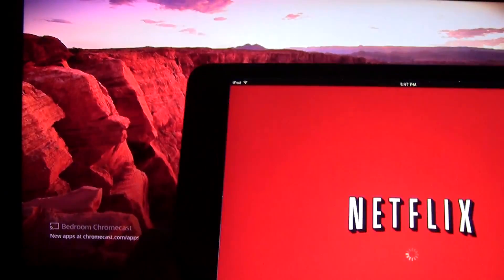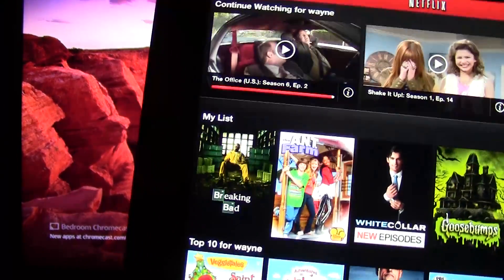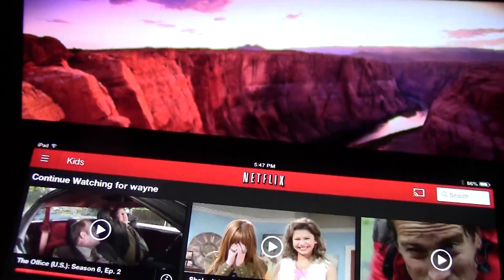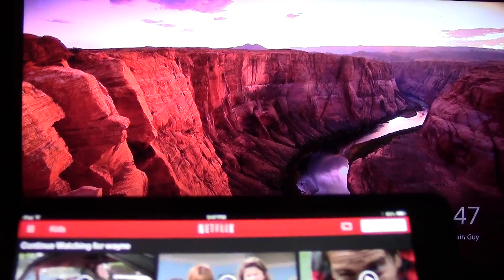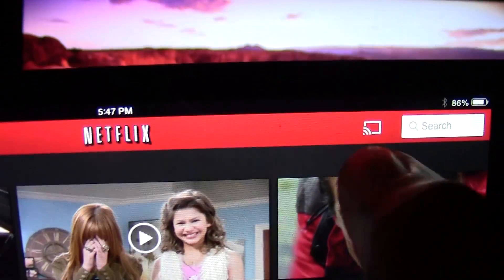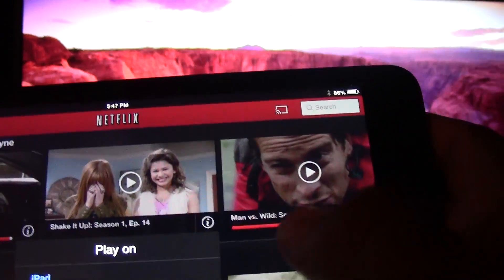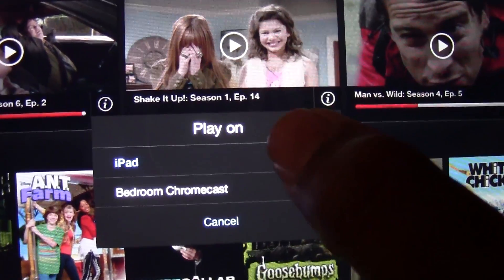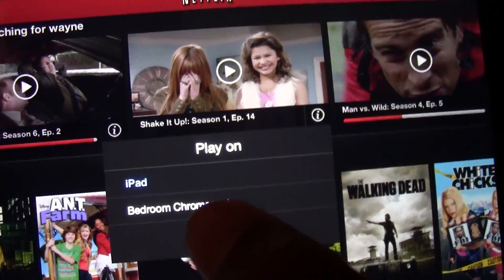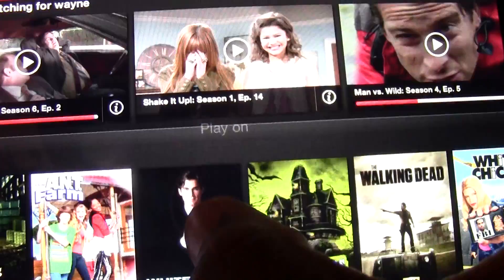First I'm going to show you Netflix — just going to open up the app. Make sure all your apps are updated. I was testing Pandora earlier and because I didn't have it updated, it did not show what it needed to show, so make sure your apps are updated first or it will not work with the Chromecast. Look for this little Chromecast symbol right here — tap on there and it's going to ask you: do you want to play it on the iPad or on your Chromecast? I named my Chromecast 'Bedroom Chromecast', so that's why that shows up.